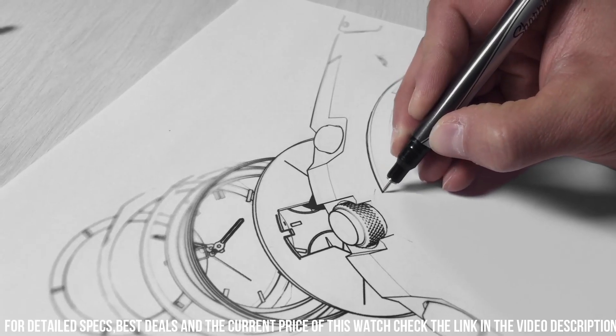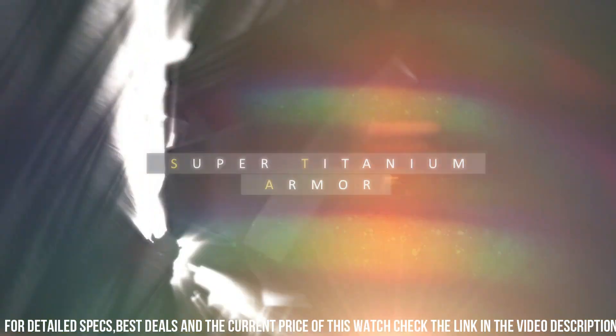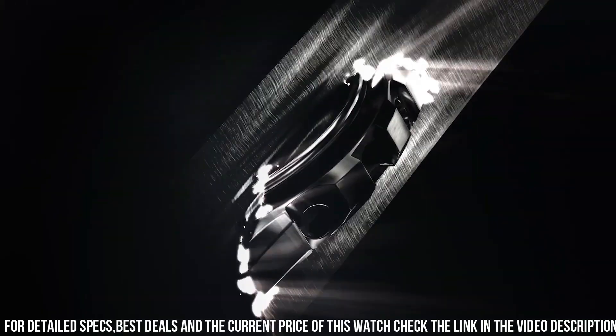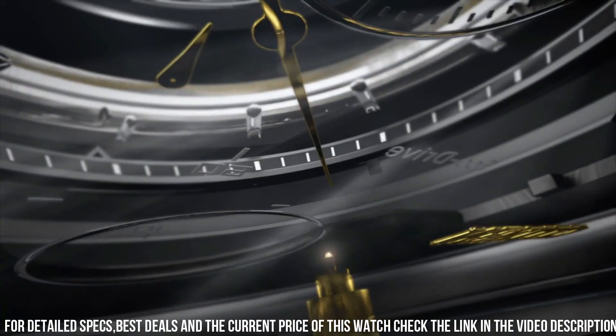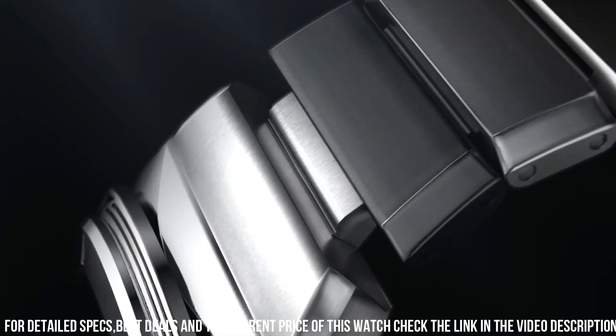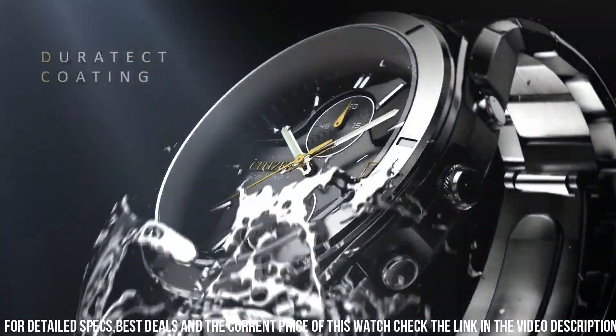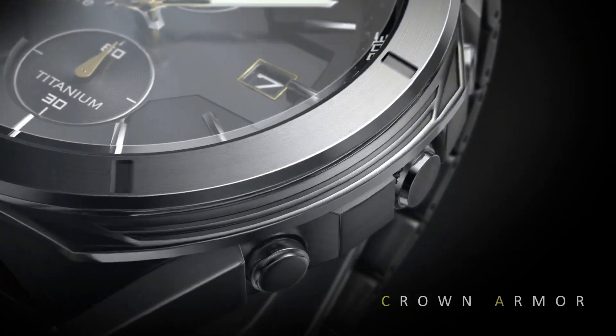Case Material: Silver Tone, Super Titanium Rotating One-Way Bezel. Crystal: Sapphire Crystal, superior scratch resistance and hardness. Clasp: Fold Over Clasp with Push Buttons. Dial: Black and Gray. Water Resistance: 100m, 10 Bar, 333 feet.